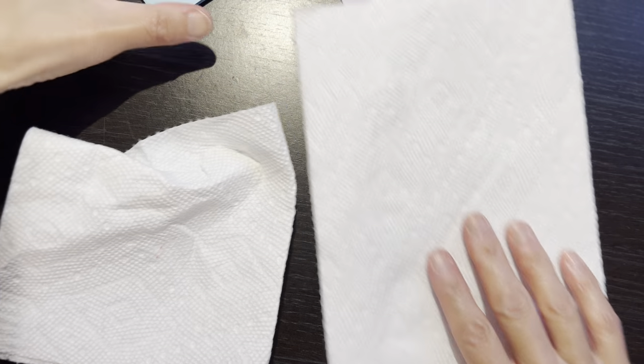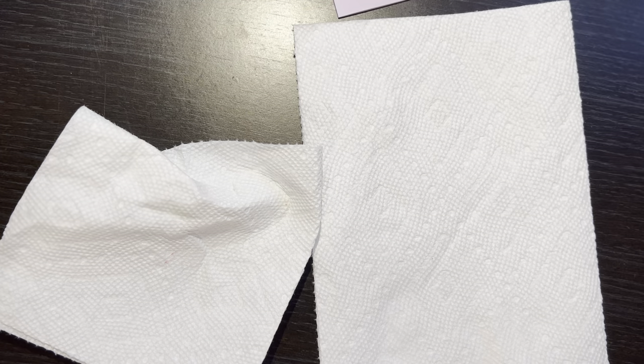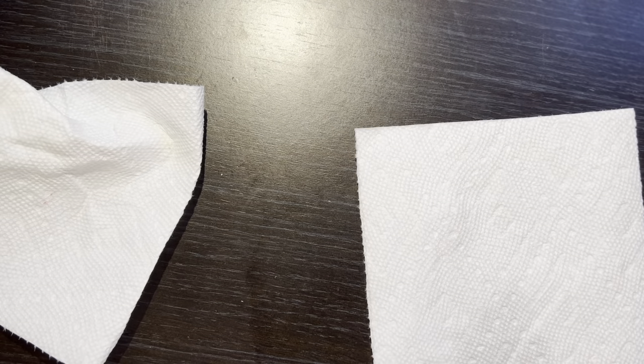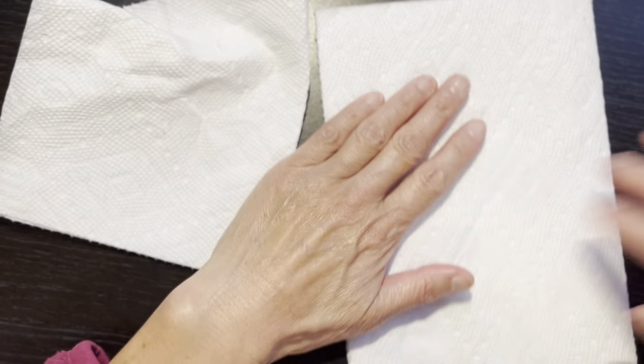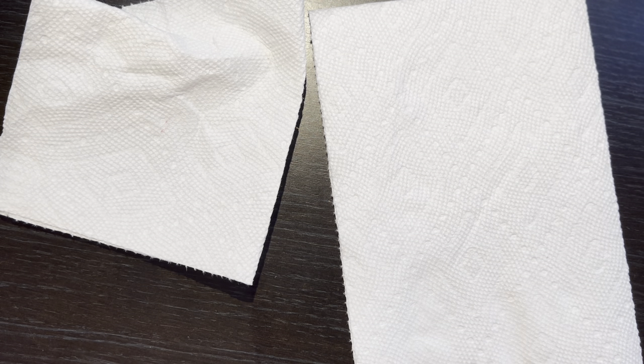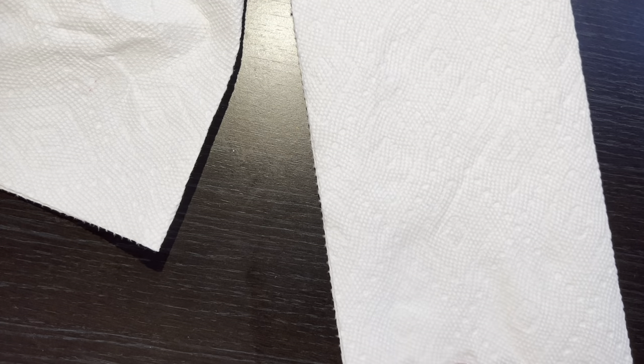Ok. On va faire la peinture, n'est-ce pas? On va faire le petit dessin, ça me fait plaisir. Hier, j'ai fait le cookie au chocolat — c'est tellement, tellement délicieux. Incroyable. Mais aujourd'hui, je vais faire les petits trucs. Ça commence — oh, j'ai trop de choses. Attends-moi.